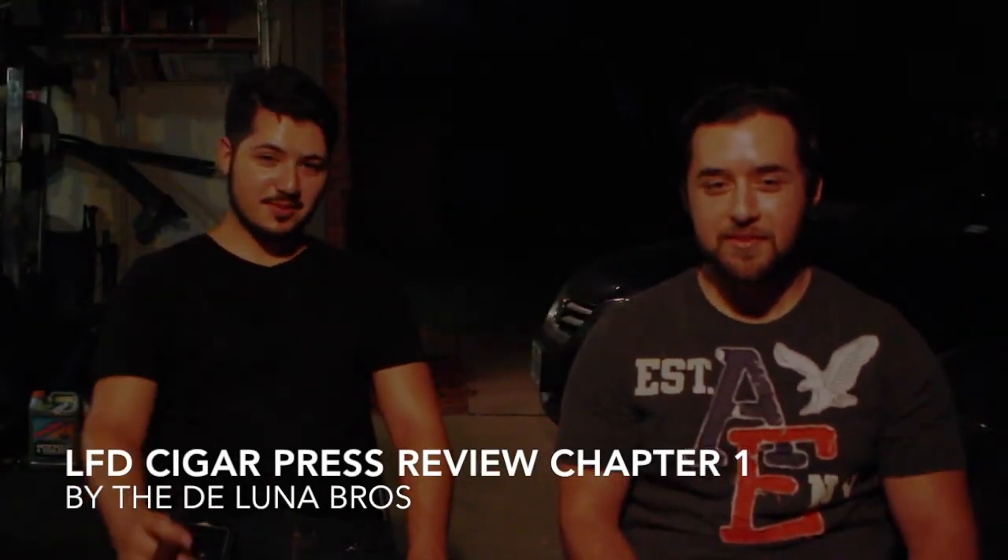Alright, I'm Jonathan DeLuna. I'm Chris DeLuna. We're the DeLuna Bros. First cigar, first review.